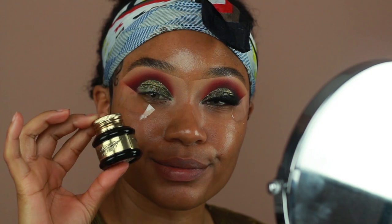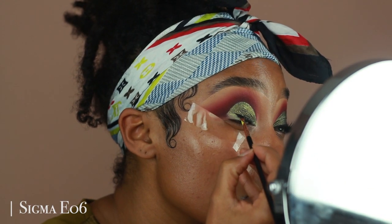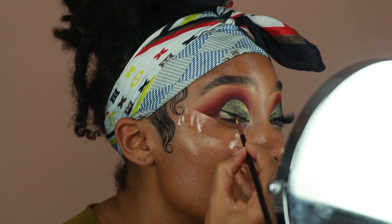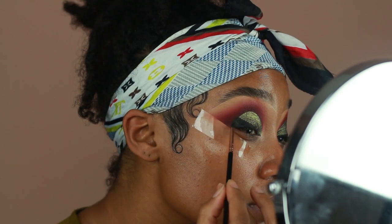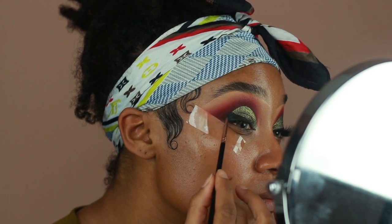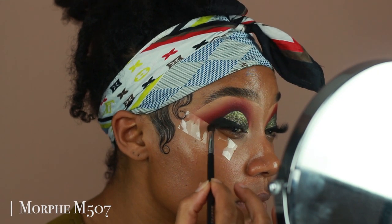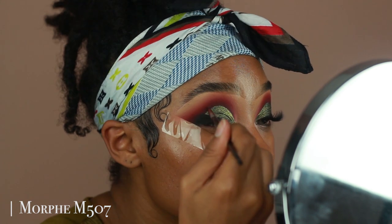For this look, I also wanted to add a really bold liner. So I'm going in with my Pretty Vulgar ink gel liner first to create the shape I'm looking for. I'm going to blend out the outer corner to make it easy to blend out later and add a black eyeshadow on the outer corner. Then to intensify the outer corner, I'm going in with another eyeshadow from Colored Rain called Black Moon to bold out the outer corner and blend out the edge of that gel liner.